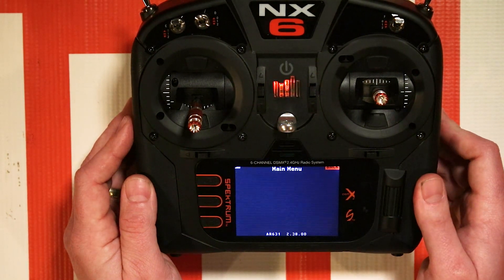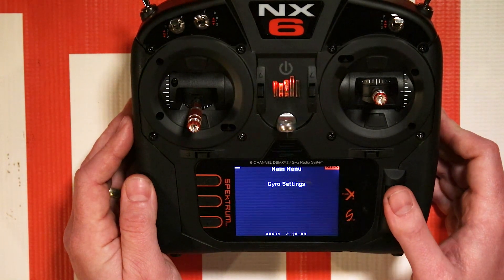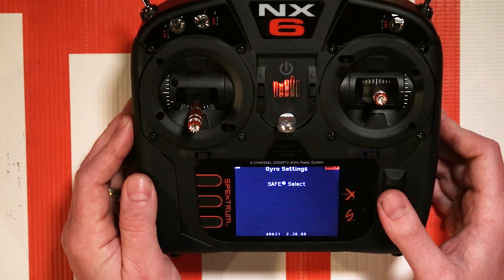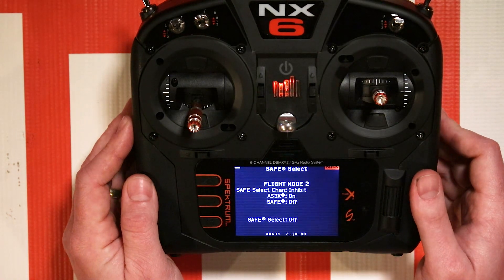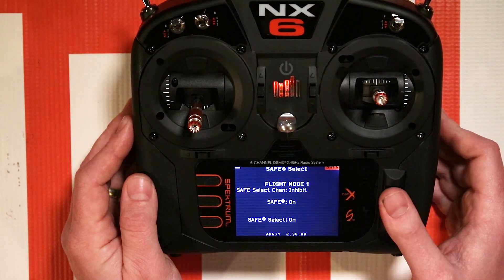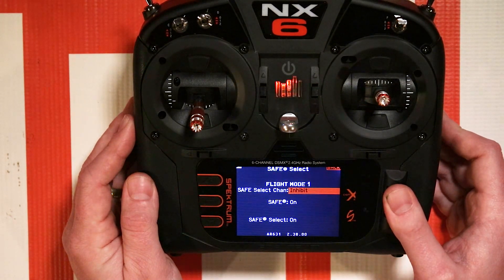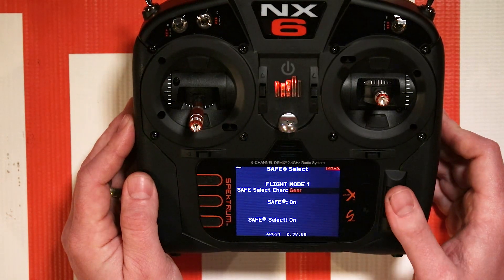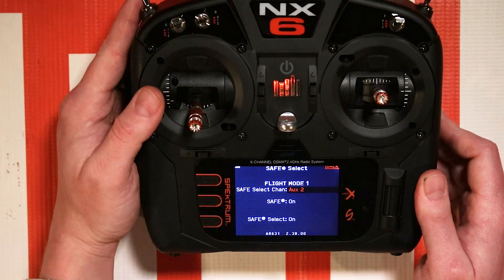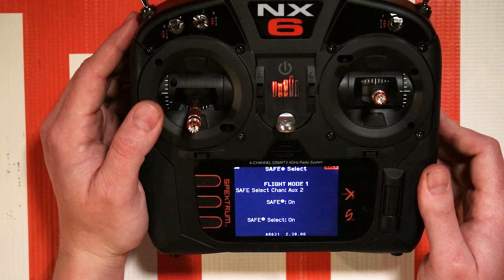You'll go to forward programming, and with this AR-631 in my T-28 Trojan — and it's going to be the same for any of them that have Safe Select — you'll go to gyro settings, then go to safe select, and you'll see this screen here. Simply go to safe select on, then go to the inhibit channel, select the channel of your choice. What I like to do is just flip the switch. I'll set it to AUX2, which is what I have on the B switch, and you're good to go. Now AUX2 is my safe select switch.